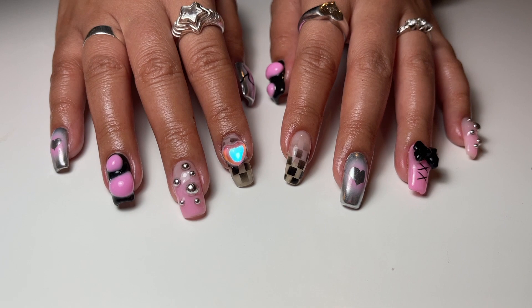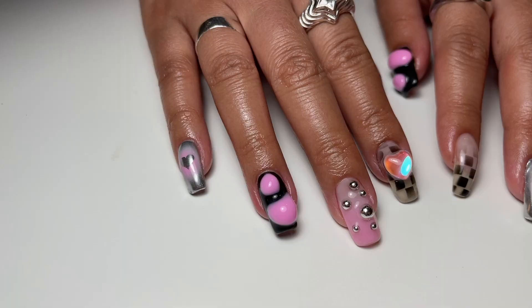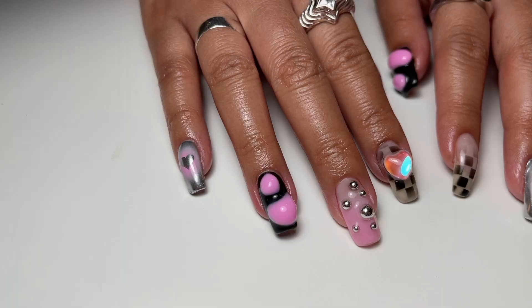And here we have it — the finished product! Let me know what you guys think. I think it's really cute and it really aligns with Vanessa's black and pink aesthetic and what she wanted. Thank you so much for watching and I'll catch you guys in the next one!